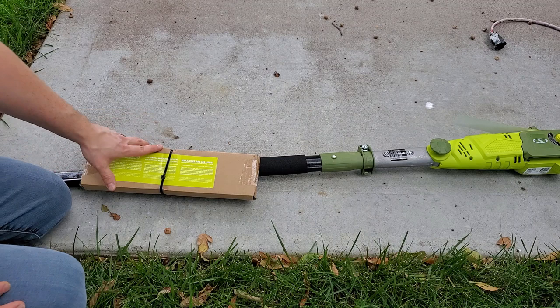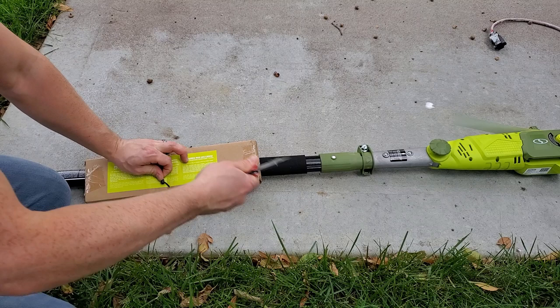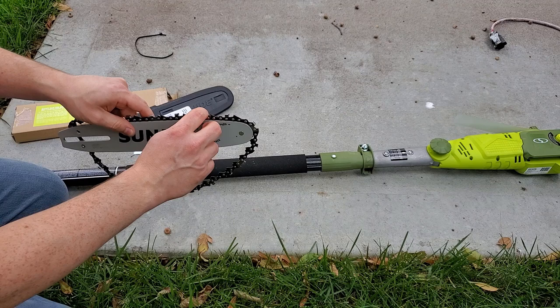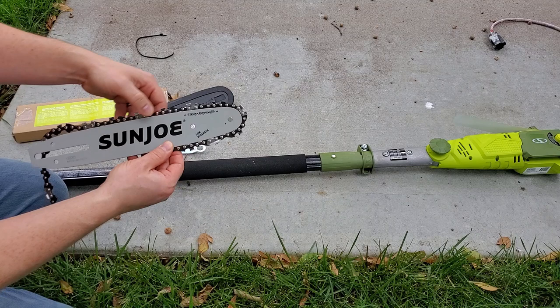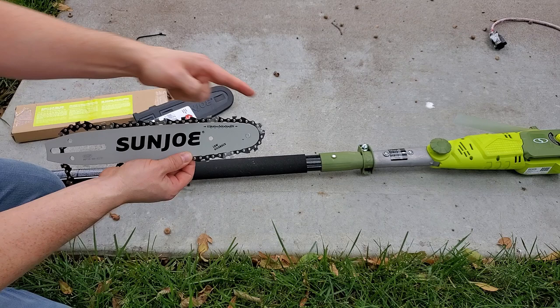Let's cover setup first. You've got the bar and chain in the box, zip tied and oriented in the correct installation direction, so when you cut the zip tie make sure you keep the box pointed in the same direction. You want to make sure the cutters are cutting when they go forward on top and backward on the bottom — it tells you on the saw how to orient the chain. If you put the chain on backwards or the bar on backwards, you're going to end up not cutting anything and shaking all over the place because the chain is designed to cut in one direction.